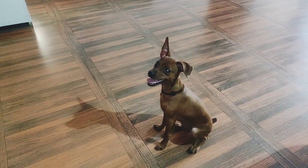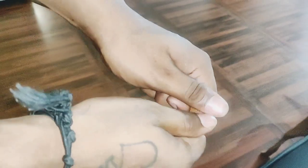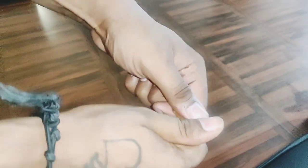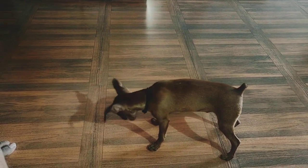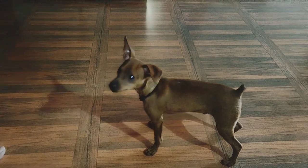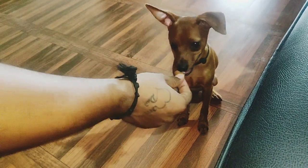MinPins are way too clever and intelligent — before you start giving a command they would already do it and impress you. I have never seen this in any other dog. I personally see it in MinPin because I did have a pug and a labrador and never saw such characteristics in them. I'm really very proud of my Mike.